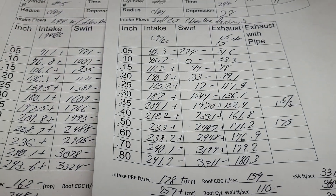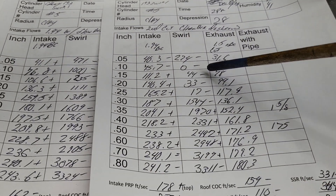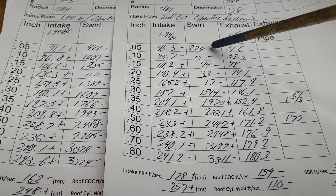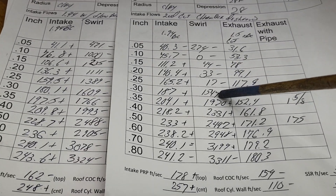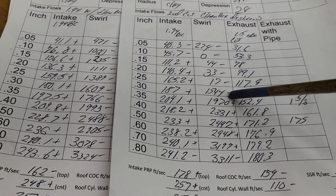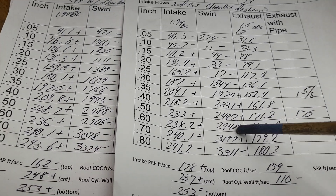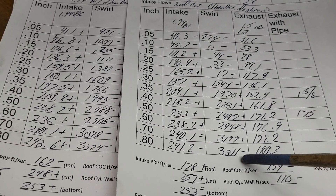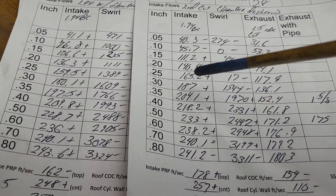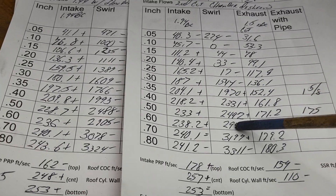The swirl is comparing these numbers to these numbers, so the pluses and minuses are in reference to the first cut. It's really interesting — opening up that chamber a little bit knocks down the swirl up until 0.35, and then it goes up, and we just go down a little bit at the end. I actually like this curve better — it's very relatively low down low and then cranks up.